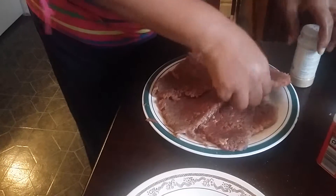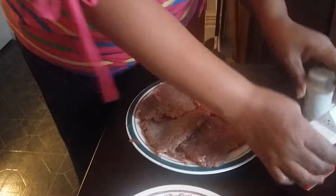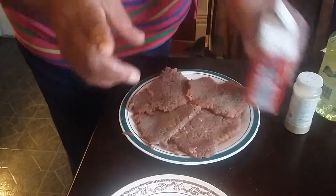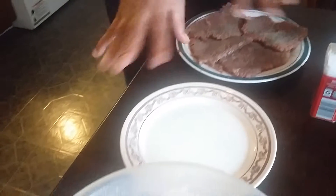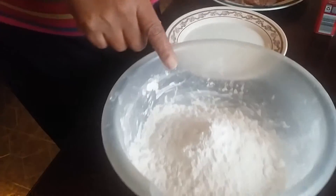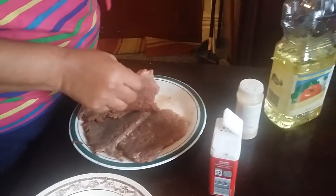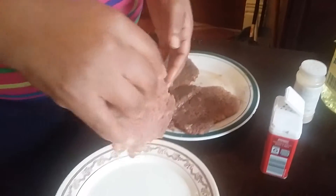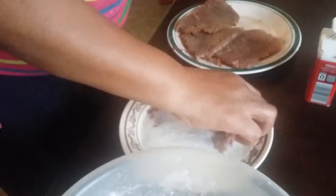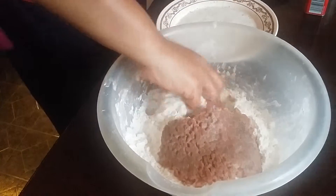Now once I get my seasoning done nice and good, my next step is I got some plain milk. I'm gonna dip this in the milk, and then I'm gonna put it in all-purpose flour — that's all I'm gonna do. I already put some grease in my pan so it can heat while I'm doing this.